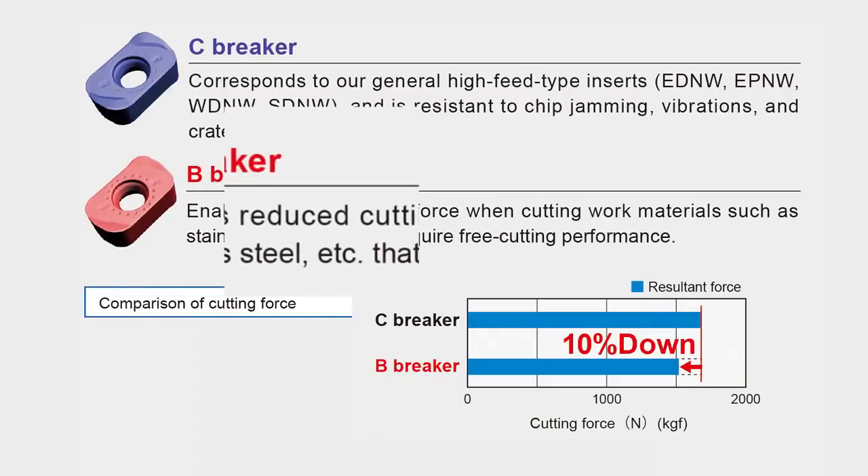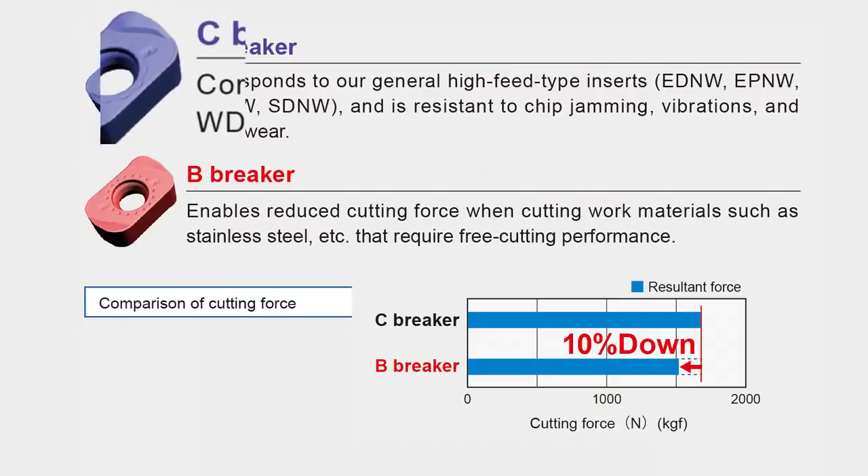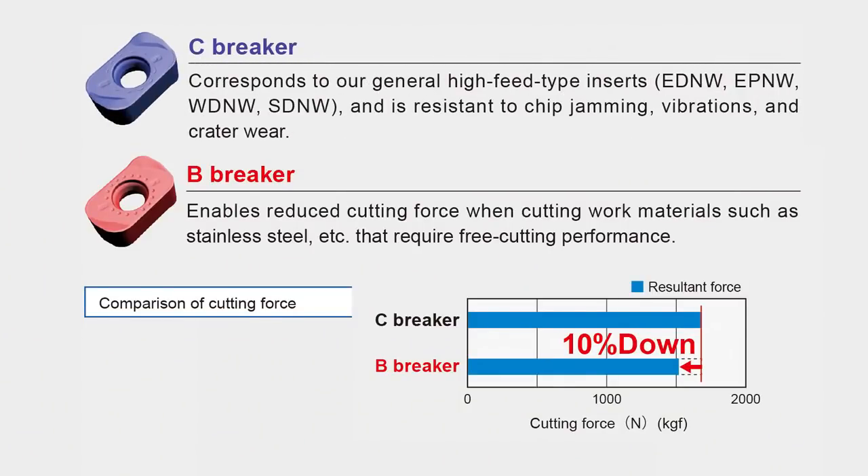They come in two different chip breakers. You've got your B chip breaker, which is more for unstable cutting conditions where there is less rigidity on the component itself, and for stainless steels where you need a sharper cutting edge. Then you've got the C breaker, which is more for bigger machines, extra tool life, and obviously uses a lot more power.